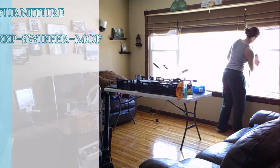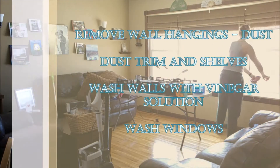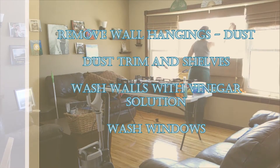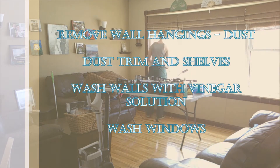Once you've done the floors, go ahead and dust everything and pull it all down. Make sure you dust the trim and the tops of your windows — places that you might normally miss.